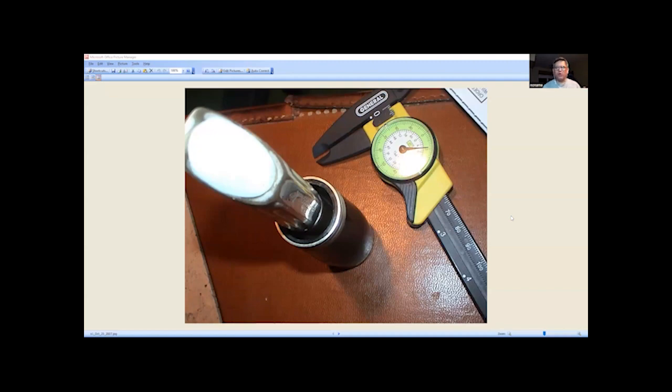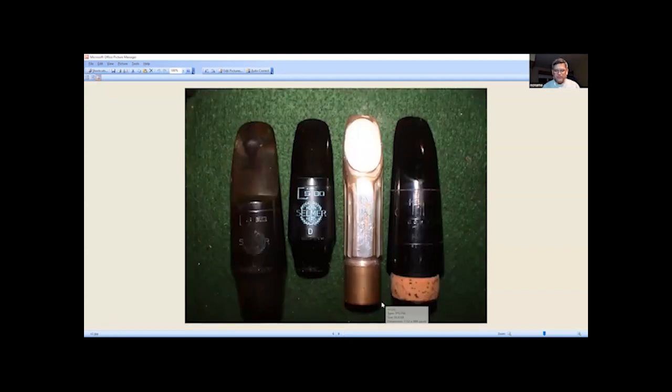One time I was sent one of these mouthpieces — someone couldn't figure out what it was. It seemed like it was a sax mouthpiece that was put in a lathe and turned down; the shank was turned down to work on a clarinet. You can see here after I put a cork on it — the shank is clearly cut down, there's no silver plate on it, the design we saw earlier is gone. It's now just a flat shank ready to accept the cork. To the left of it is a soprano sax D mouthpiece, and after that is an alto E mouthpiece, so you can see the size comparison. I'm guessing this was maybe a soprano sax mouthpiece that they cut down for a clarinet.